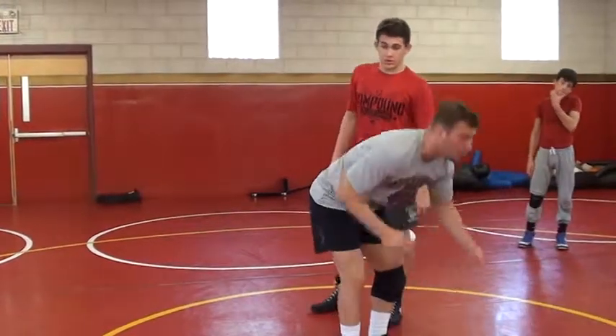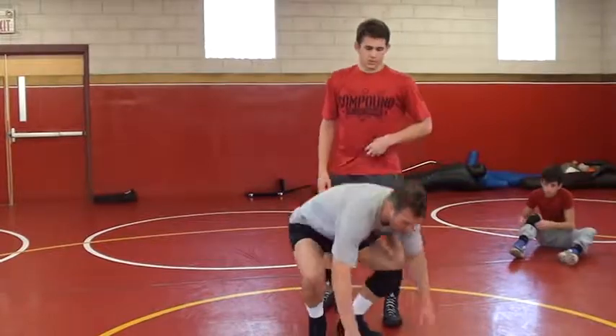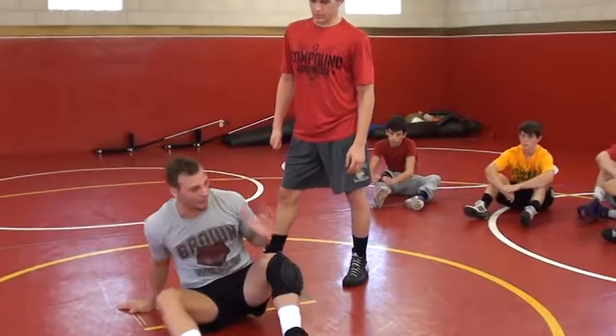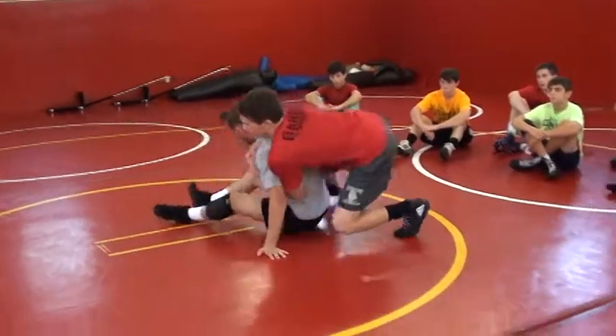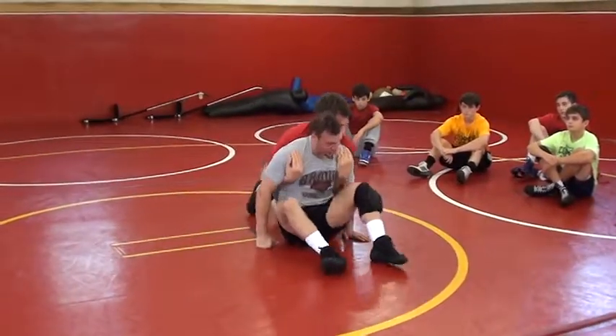There are some situations that can happen while you're trying to transition to the opposite side. One of them being: what if he sucks me to my butt and I get stuck right here? So he's on time, I'm going, I'm going, I'll change over again — and he sucks me right here.